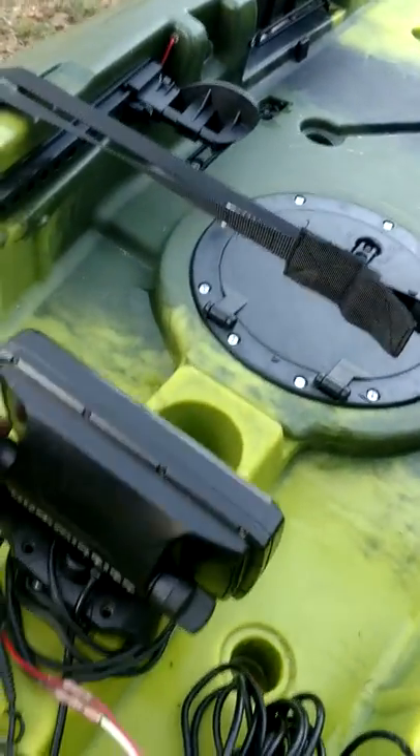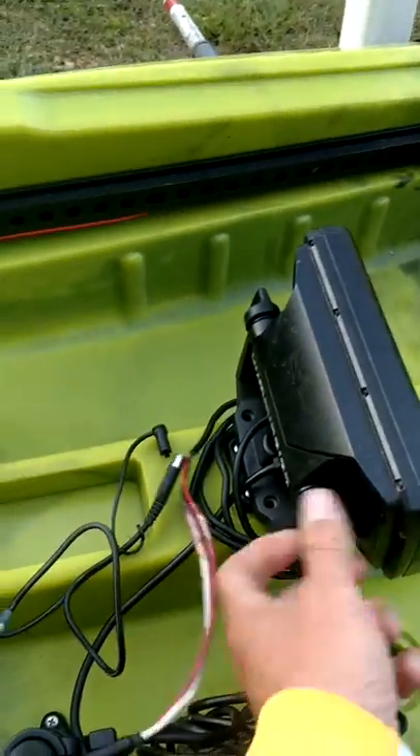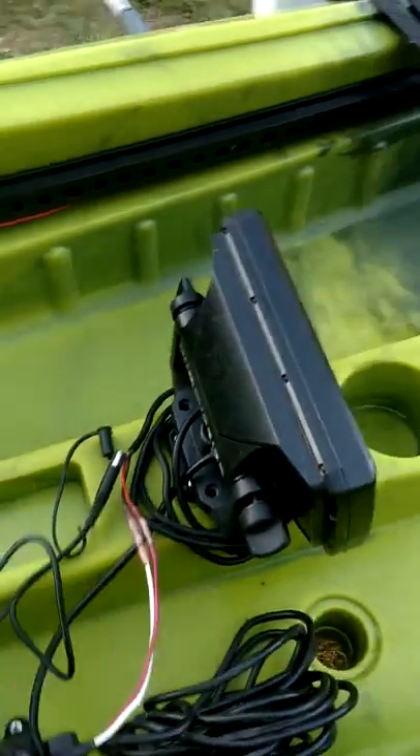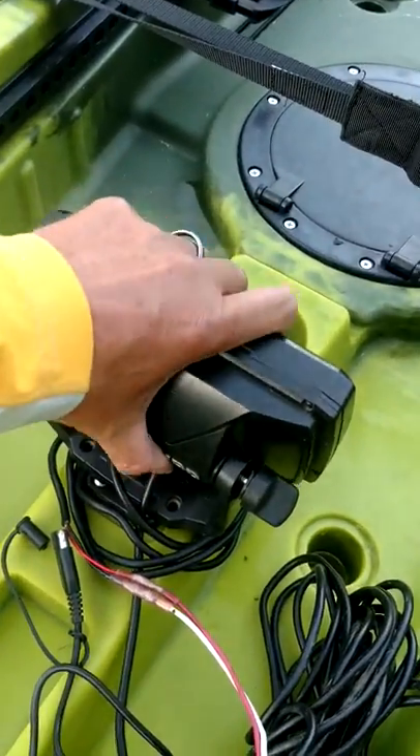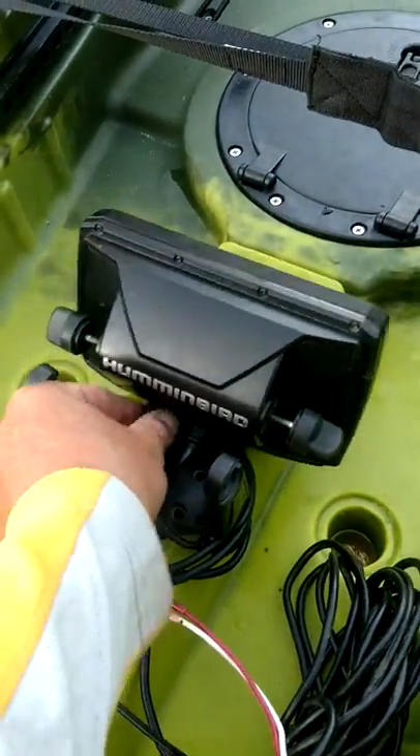I mounted my fish finder with a miney mount. This is something that Vibe has. I had to rig it just a little bit for the Humminbird. Let me unplug this.